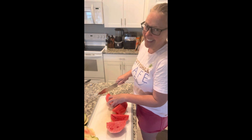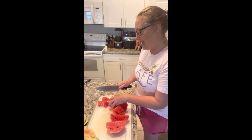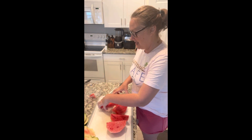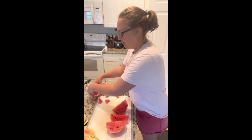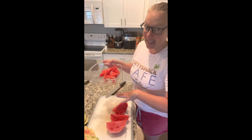Can you tell I teach school? We're going to cut each of the quarters in half again, so we have eighths — and now we have perfect little bite-size chunks of melon to throw into our bowl.